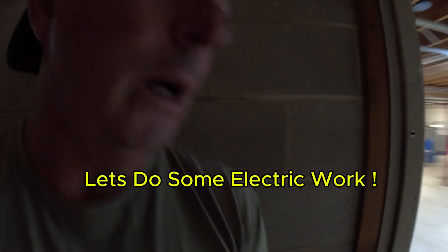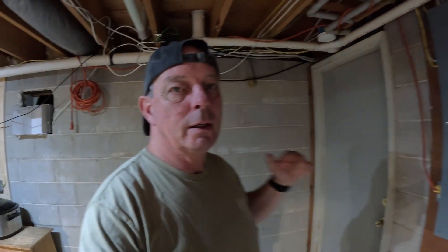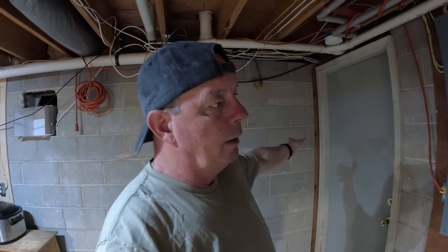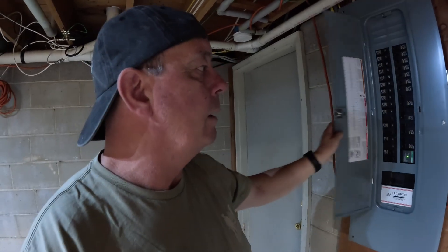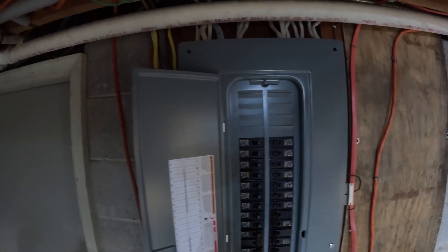Just wanted to get on real quick and go over the plan. The old service was 150 amp and had no spots left in it. Building a pole barn out there, I have to have another 100 amps with a sub-panel out of the pole barn. So I had to upgrade the house first - now I have a 200 amp with plenty of spots left.